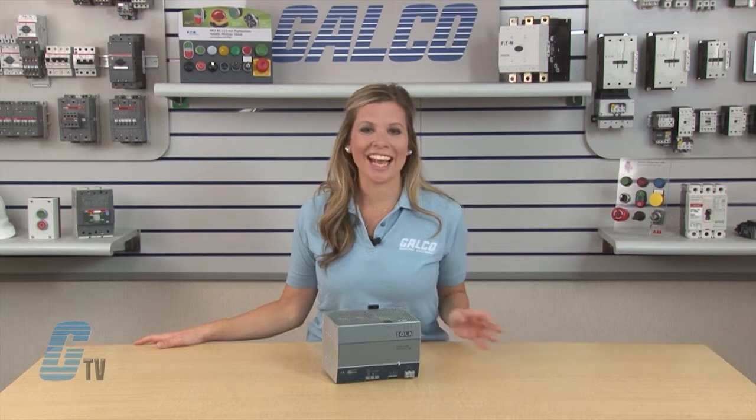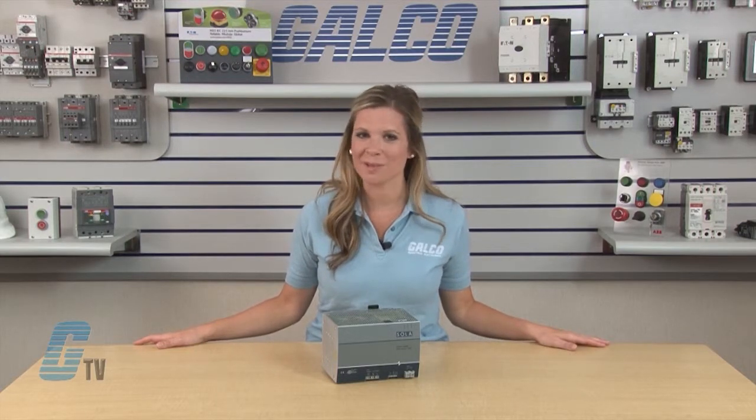Welcome to G-TV! Today I will be showing you a new addition to the Sola HD's SDN C-Line of Power Supplies.